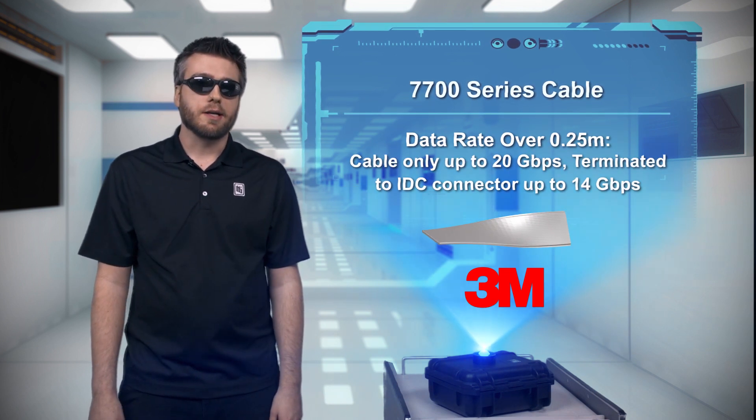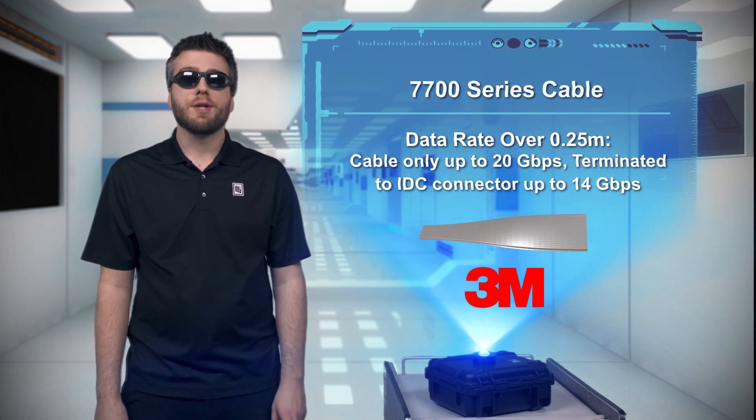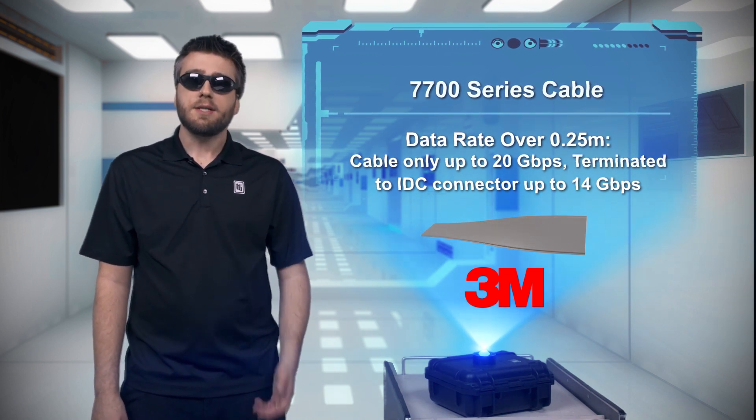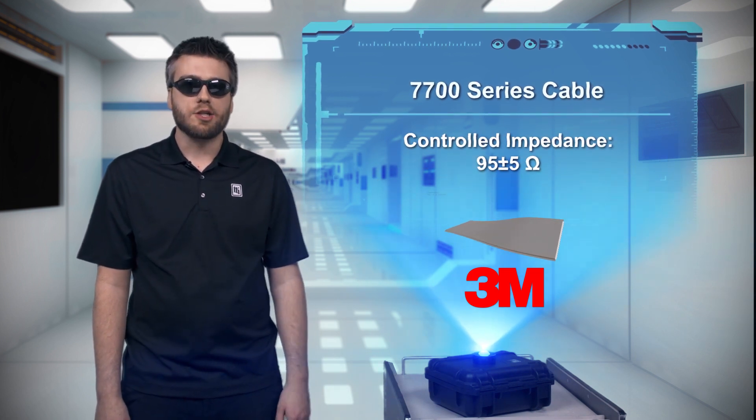It has a 30 gauge round conductor, polyolefin insulation, and a flexible foil covering providing a controlled 95 ohm impedance. This thin design allows you to maintain high performance signaling with tighter folds than those bulky jacketed shielded cables.